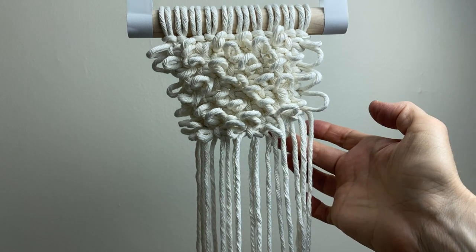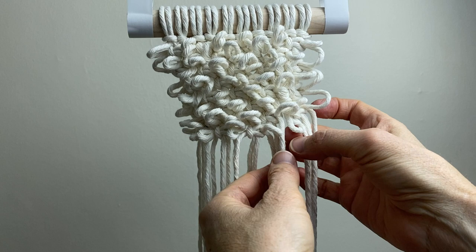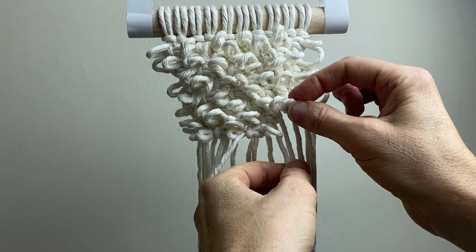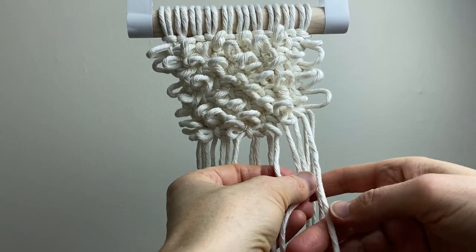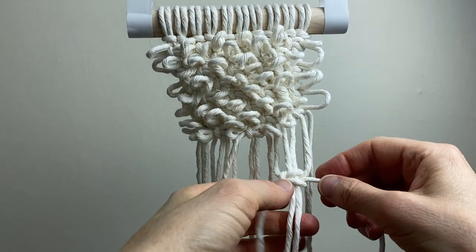Often what happens is you end up with a loop that's kind of tucked behind. What you want to do is pull that loop forward, then make the square knot making sure it stays forward. You always want those nice textured pieces to be at the front.